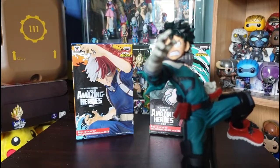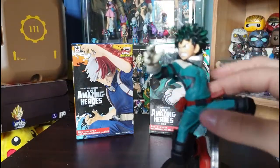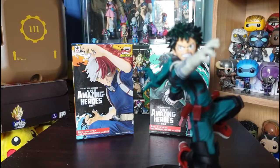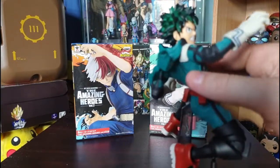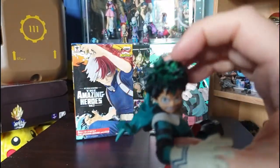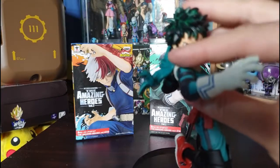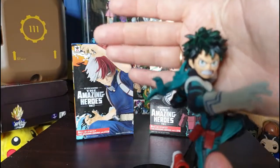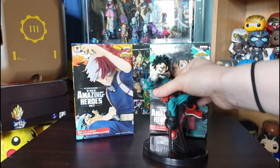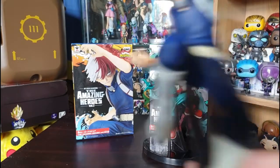Unlike those clunky jointed collectible toys you get in America — I hate those static figures, the joints take away from the look in my opinion. Banpresto hides joints a bit better. Anyway, back to Deku — looking cool. The hair is really nicely painted with a range from light whitish-green to very dark turquoisey green. That's just amazing paint work. Super cool figure.